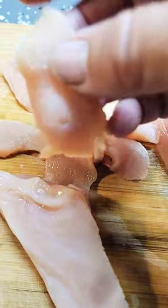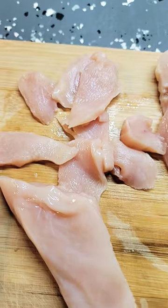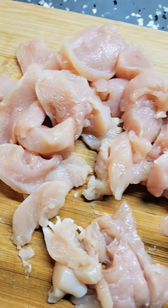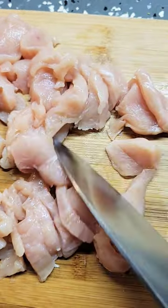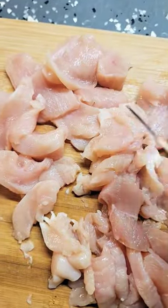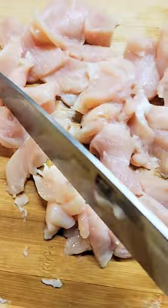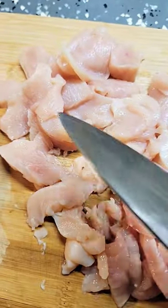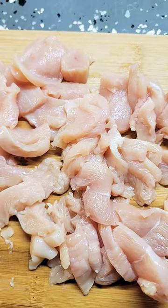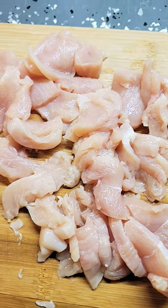I'm also going to pre-cook these before they go on to the pizza. I have one of the chicken breasts cut up and you can see I can feed a lot of people making pizza with the chicken breasts by slicing it this way. I'll cook it up with some smoked Celtic salt and pepper and it'll be great on our pizzas tonight.